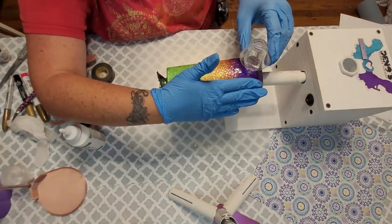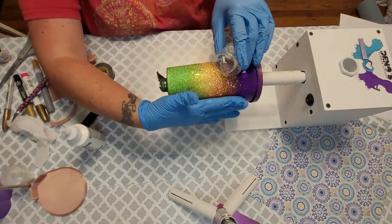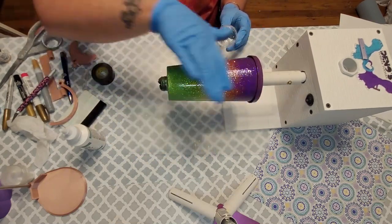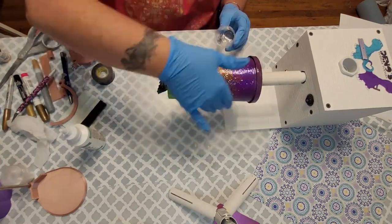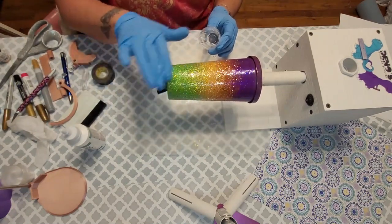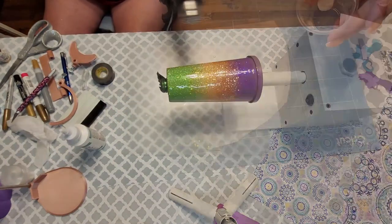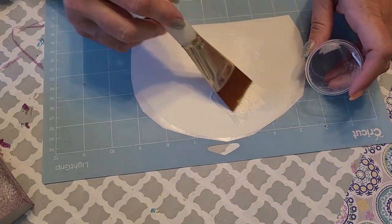Be careful and try not to get the epoxy up into that lip. Normally I use electrical tape to tape off the top and create a bit of a dam over the lip to help prevent the epoxy from getting in there, but just a thin coat on this base. While that's curing we're going to work on making the moon — I just cut a semicircle out of regular white 651 vinyl.